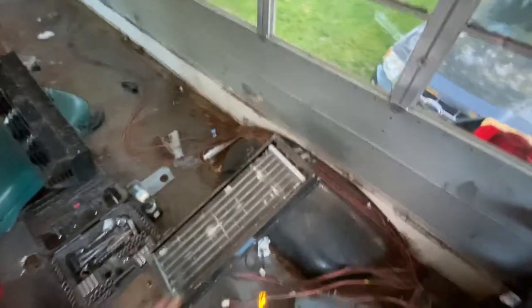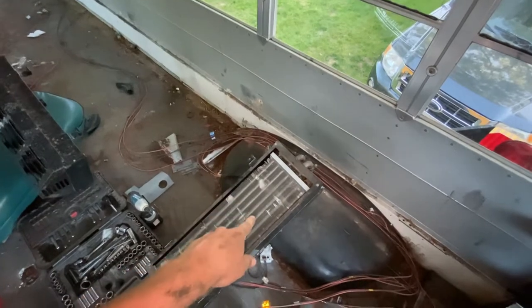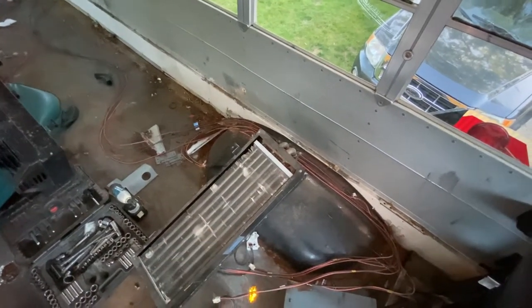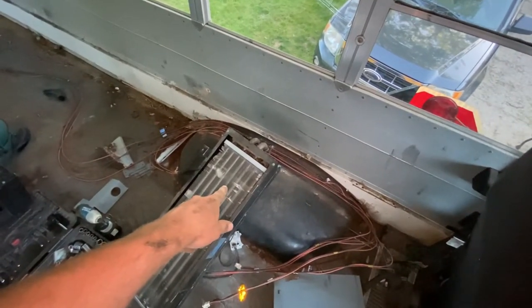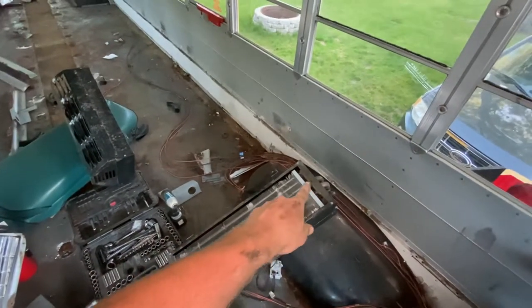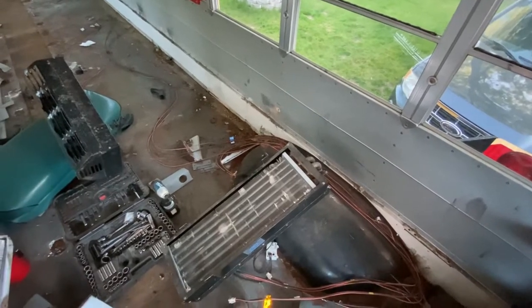Heaters are out. Some good scrap value here — with the copper and the aluminum, you could scrap these pretty well. Or if you're in a cold climate, you could probably sell this to somebody to make a garage heater if they've got an outdoor wood-burning stove. Cycle the water through those, you've got fans built in — boom, garage heater.